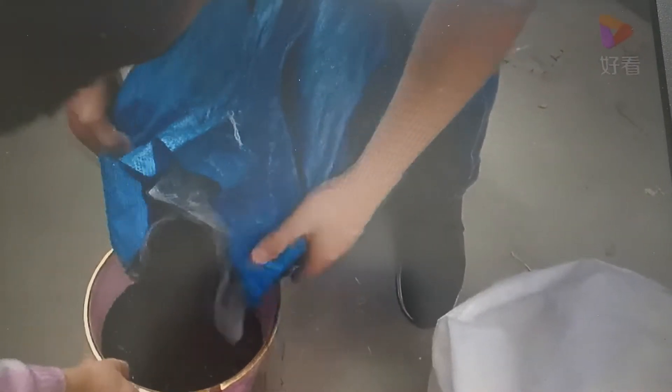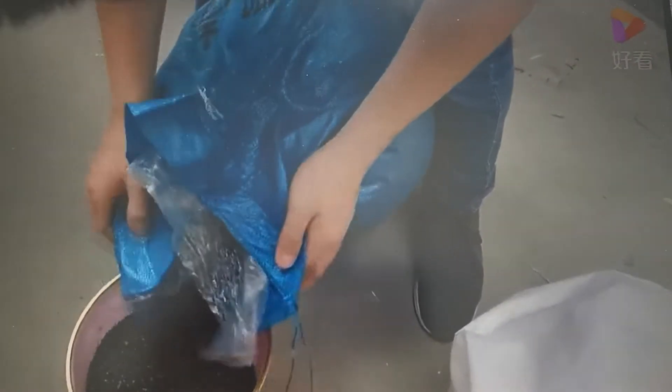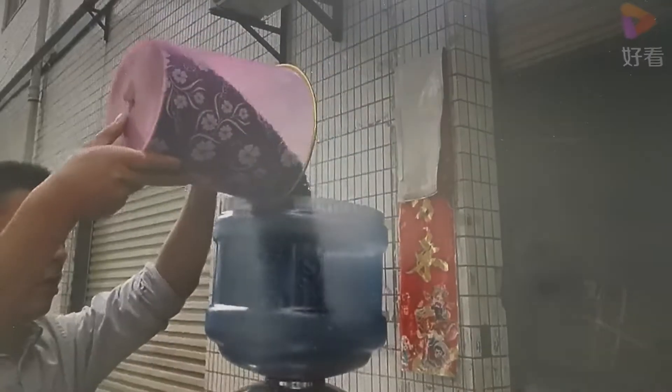The third step is to fill the carbon inside of this filter vessel.